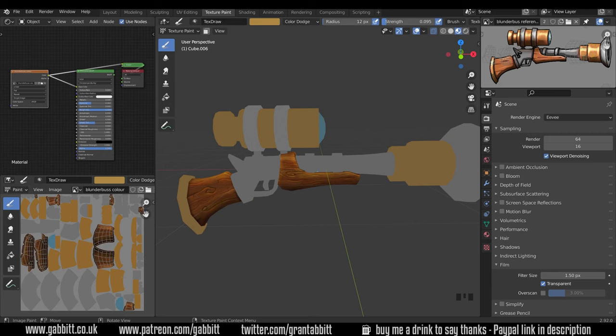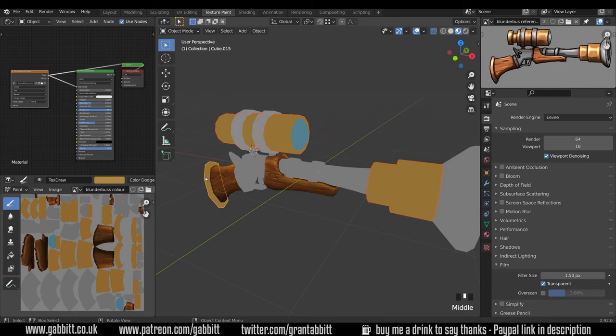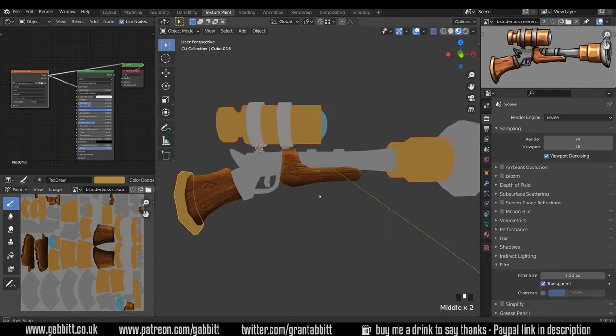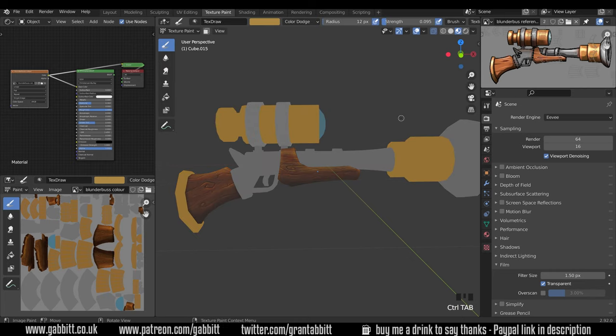Here's where we got to last time, and I want to paint the brass — these three objects here. I'm going to go across to object mode, so Control+Tab to bring up my pie menu, select those three and join them together. I don't think I'll paint on any of them and overlap the others, and it's a bit easier when they're joined together so I can jump from one to the other in different stages. Control+J to join, Control+Tab into texture paint mode, and we're ready for painting.